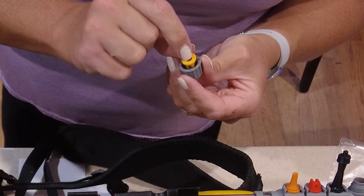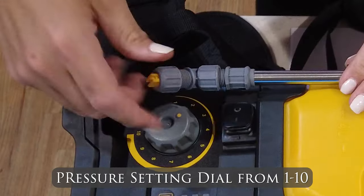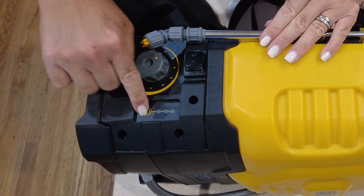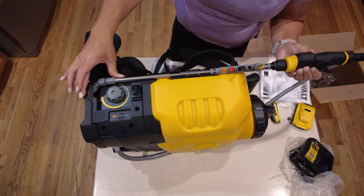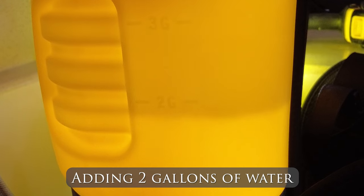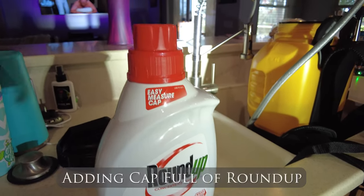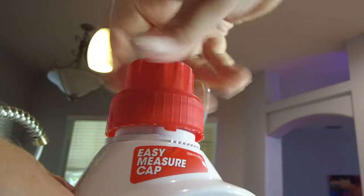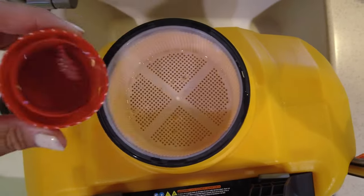Now we're going to take the mounting kit and mount all of the nozzles to the side of the wand. You pick your tip, put it in the end of the spray piece, put your gasket in, and then screw it on the end. There is a 45-degree tip, and you want to make sure that's lined up with your comfort grip handle. Checking the batteries, we have a full charge. Now I'm going to fill it up with 2 gallons of water, then take a capful of Roundup, dump that into the water, shake and mix it up really well, and then we'll take it outside for a test run.